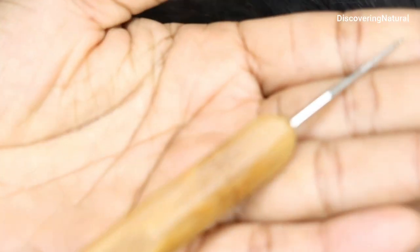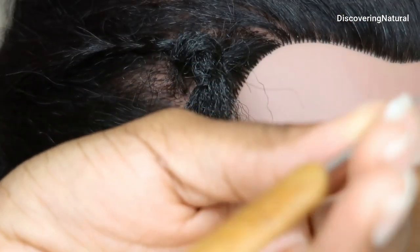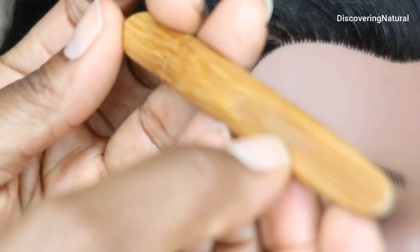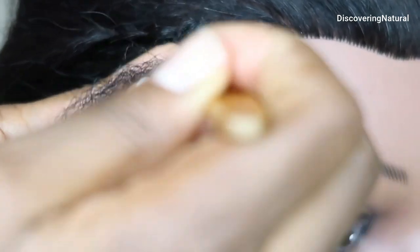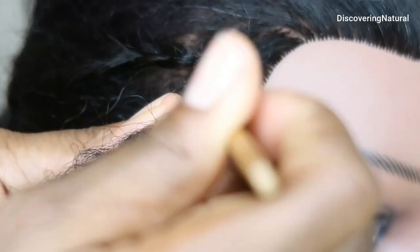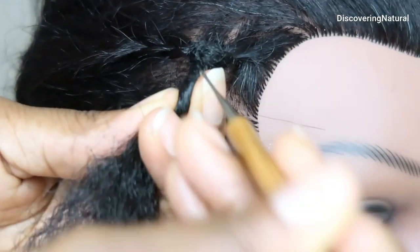I'm going to start with the one-prong needle. This is a 0.75 millimeter prong. So I'm just using it to interlock at the base, just bringing it in and out like that. I'm going to roll this a little bit and just use that to interlock it in there. You can also use this to attach locks.